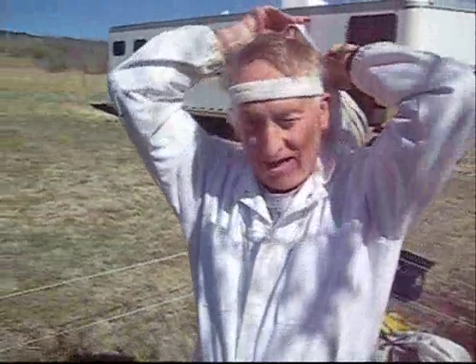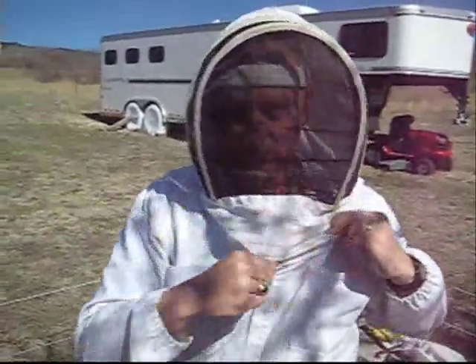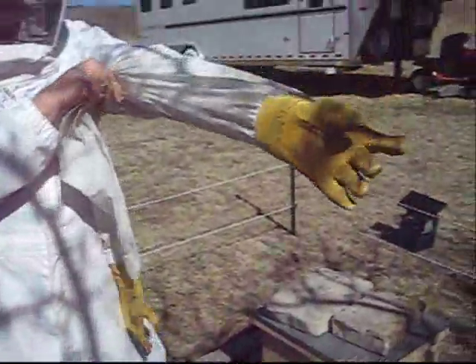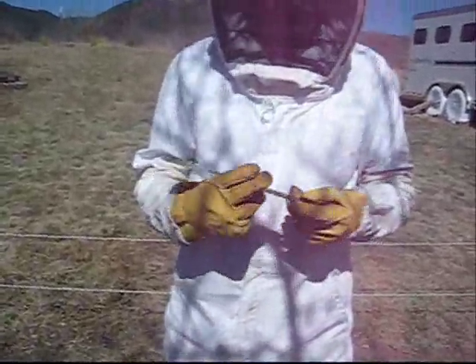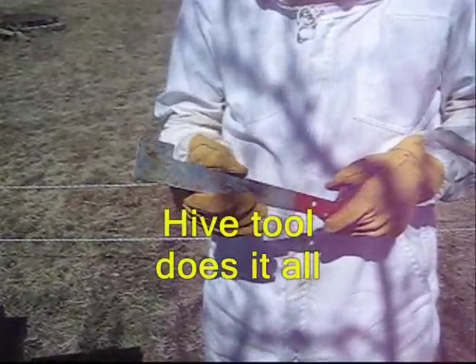Now we're getting ready to go into the hive and I'll put on my hood and seal it up. I'm putting on my gloves — nice soft leather gloves so I can really feel what I'm doing. This is the hive tool; it's the one tool you use to do everything — pry the various frames apart, get in and do everything you need to do. It's called a hive tool.